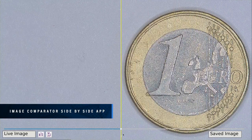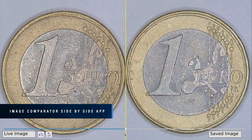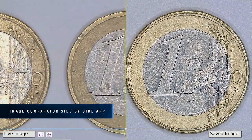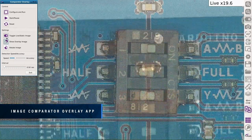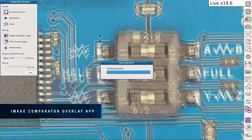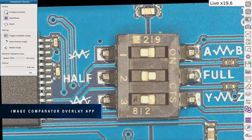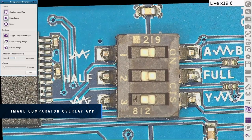Compare live images to a stored golden image on a split screen — eliminate human error and increase throughput for rapid fault detection. Identify defects by alternating between live and master images, and quickly identify the differences between gold and test samples. Remove the need for a costly jig with the power of automatic alignment.